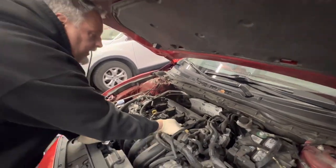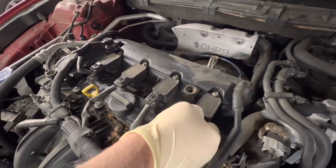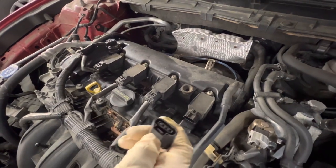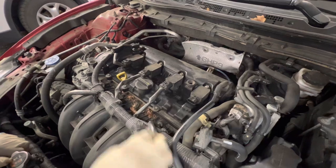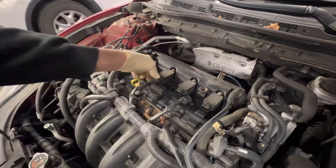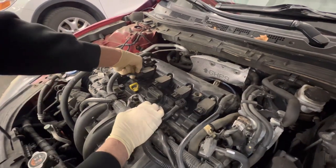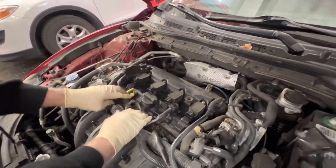We have our connectors here on the coil packs. We can look at squeezing this down and sliding this connector off — just pushing down on the little button here. They can't get switched around, so we'll take these all off at one time right now. Get these tucked out of the way.